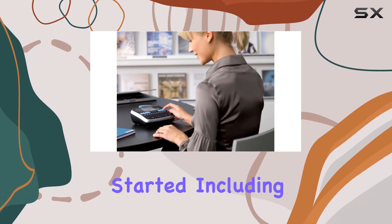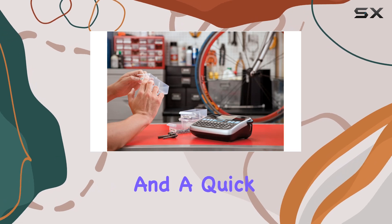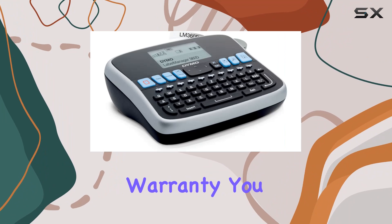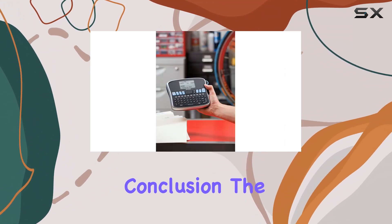In the box, you'll find everything you need to get started, including a rechargeable lithium-ion battery, starter label cassettes, a charging adapter, and a quick reference guide. Plus, with a one-year limited warranty, you can have peace of mind knowing your investment is protected.